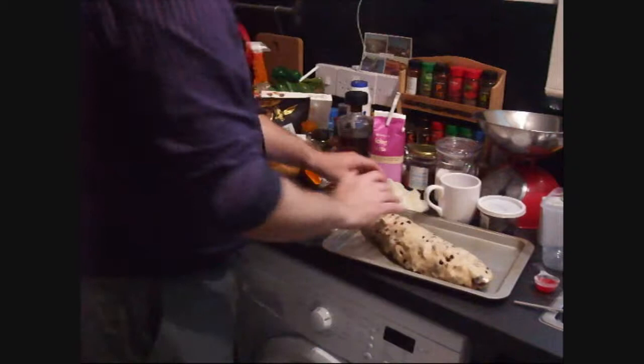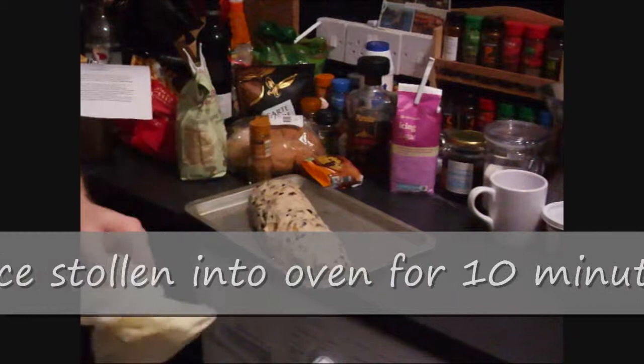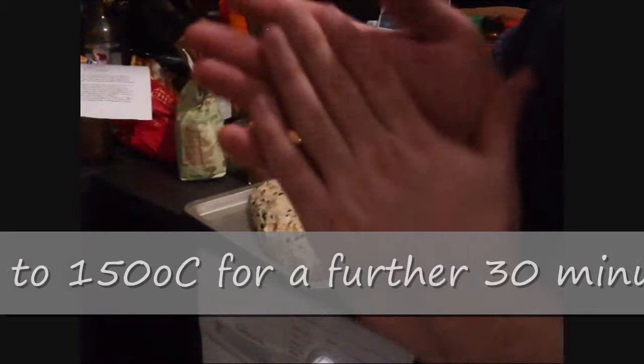40 minutes, no heat — back in the oven just to let it rest and rise. This is another 40 minutes later. We've peeled back the cover and it's pretty much ready. We've preheated the oven to 175 degrees Celsius. We're going to keep it in for 10 minutes, then reduce it to 150 degrees Celsius, then it's going to be another 30 or 40 minutes after that.